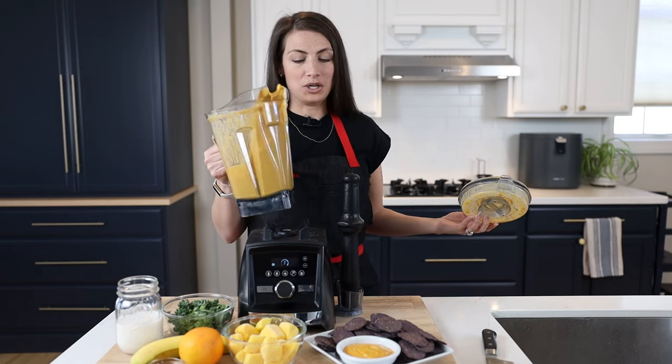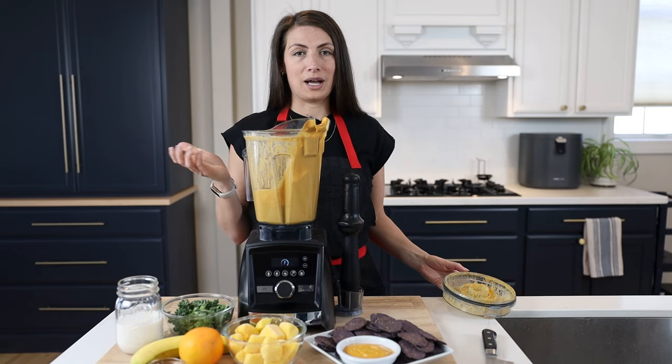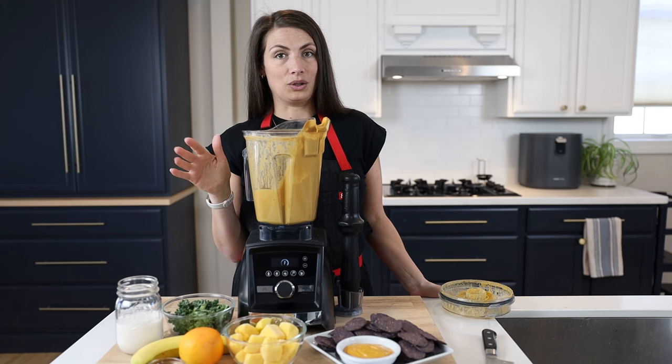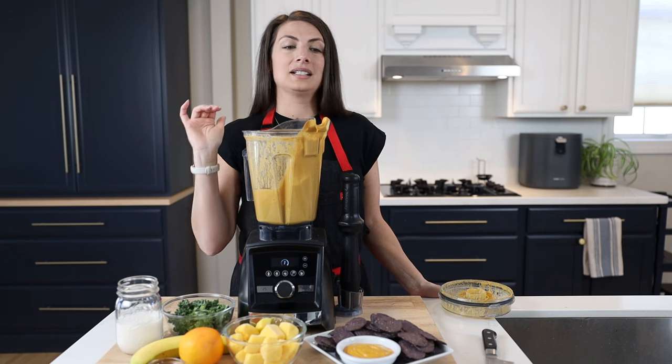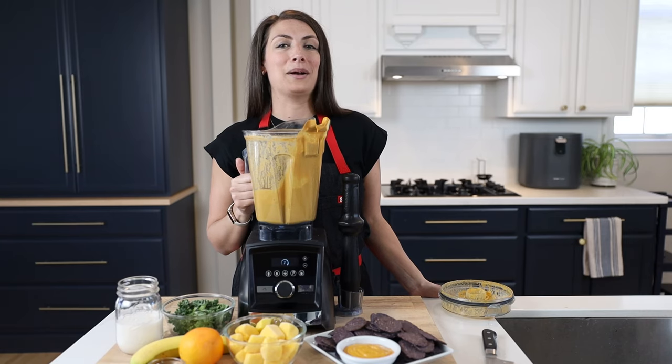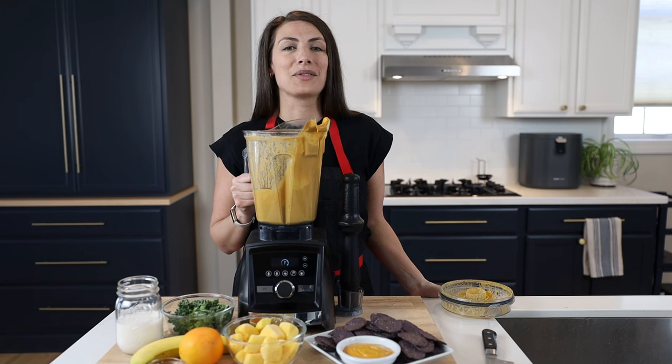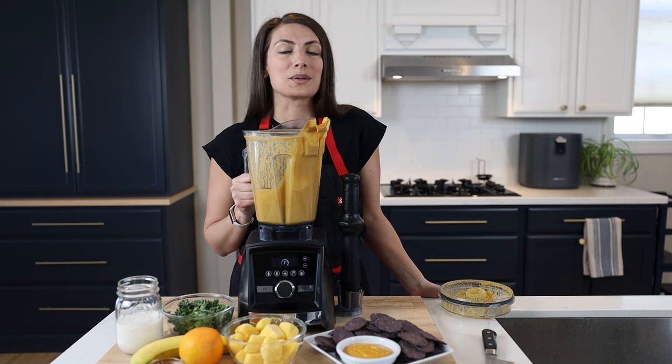So why am I here showing you cashew queso today? Because Vitamix is running a big deal starting today and running all week. I've got Lenny here with me to back me up with some of the finer details of this Vitamix deal and some of the specifics.